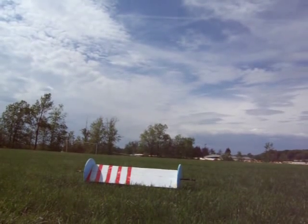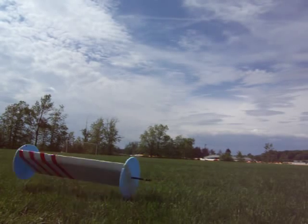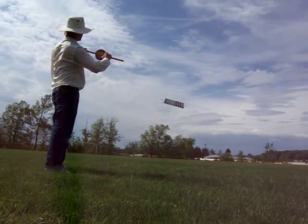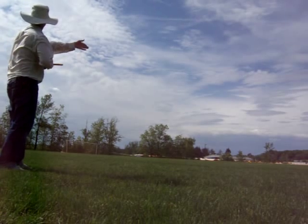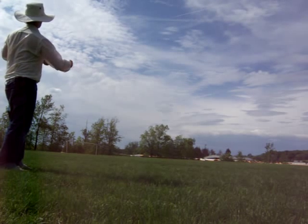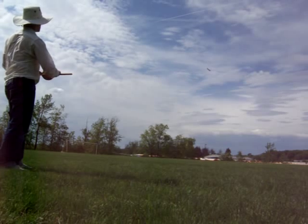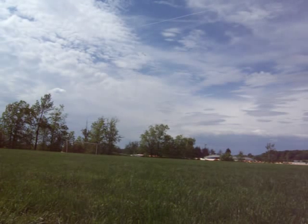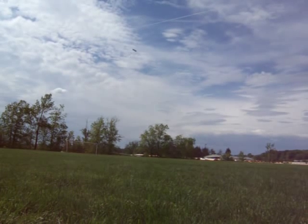Here we go with take two. My styrofoam kite covered with coverite — it has an arrow shaft through the middle of it and it's designed for very high speed wind. It's blowing about 15 right now and you can see this kite is extremely maneuverable. It can be turned on a dime in the sky.